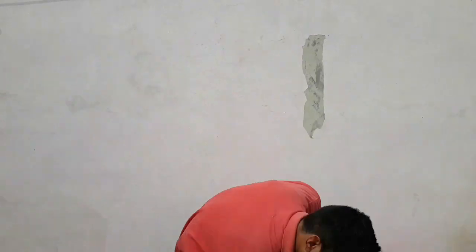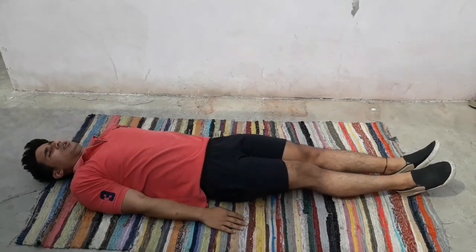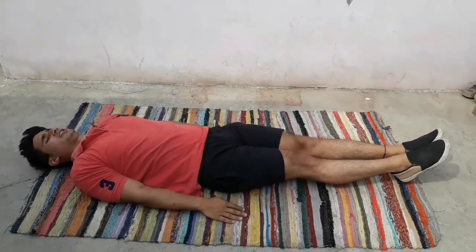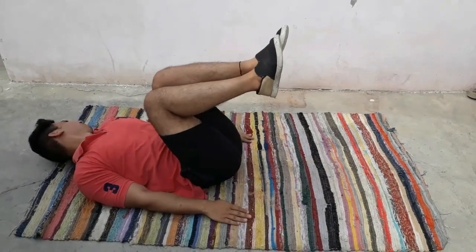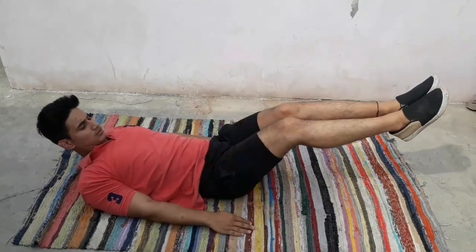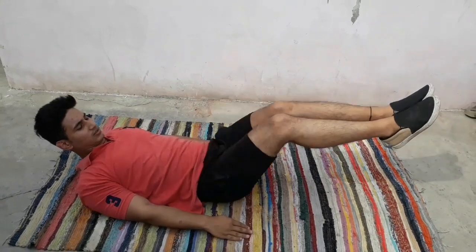So guys, now we have the leg exercise at the bottom. Fold the legs like this and take them away in this way. This is the exercise for lower body fat and the sides of the legs.